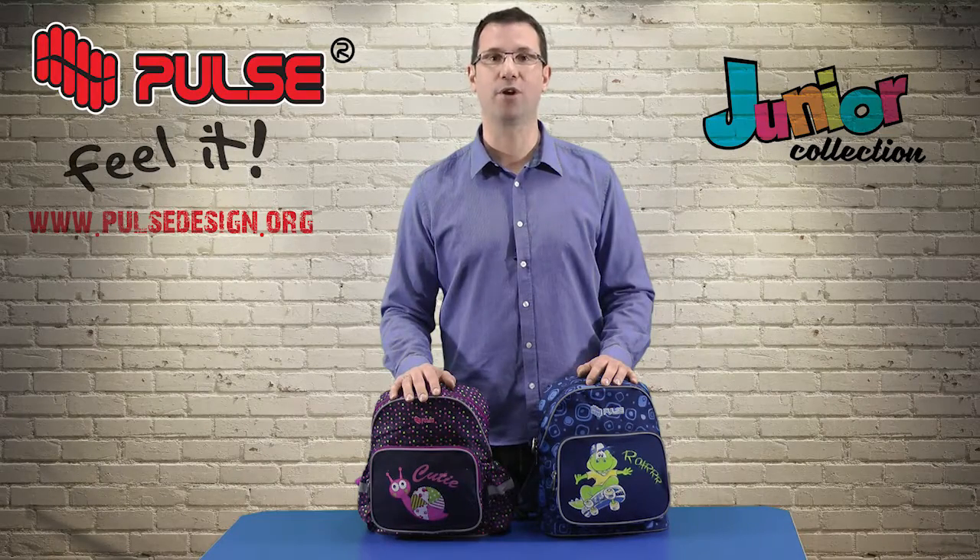So that's it for the Junior backpack. For more information please visit our website at www.palsdesign.org. Thank you very much for your attention.